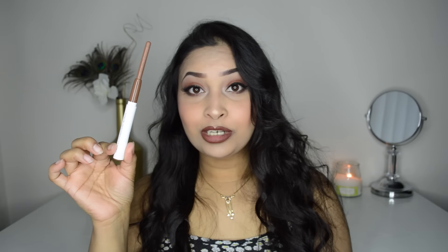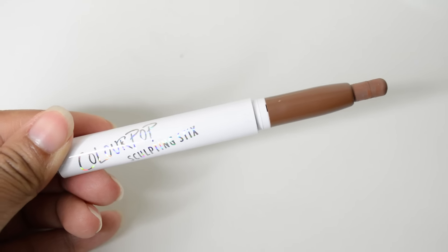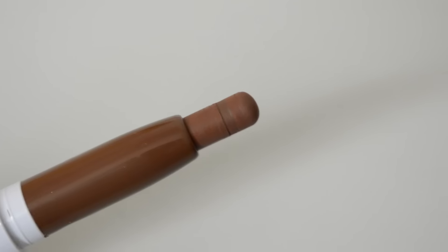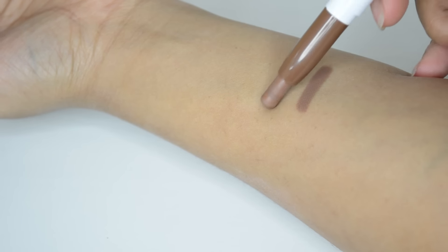It's a retractable pencil — this is how much product you get in the stick, which is a pretty good amount. The color on screen is coming out a little lighter than it actually is. The crayon is not super thick or super thin, so it's going to give you a really precise contouring line for your nose and face. The texture is really smooth and it blends really nicely.